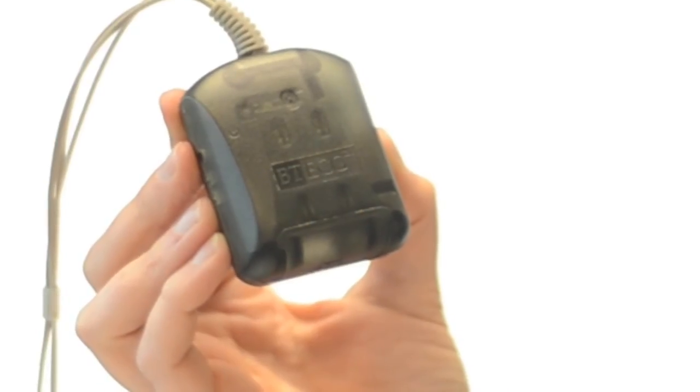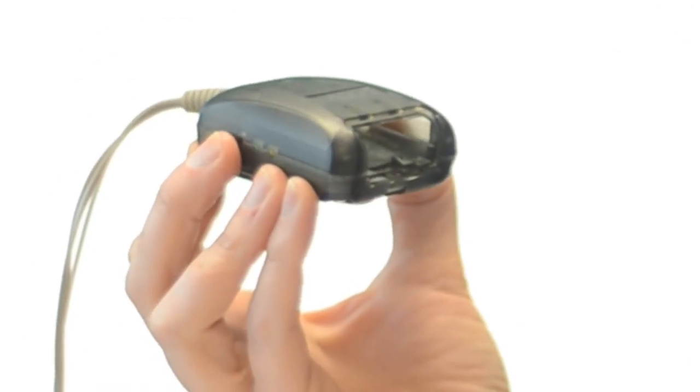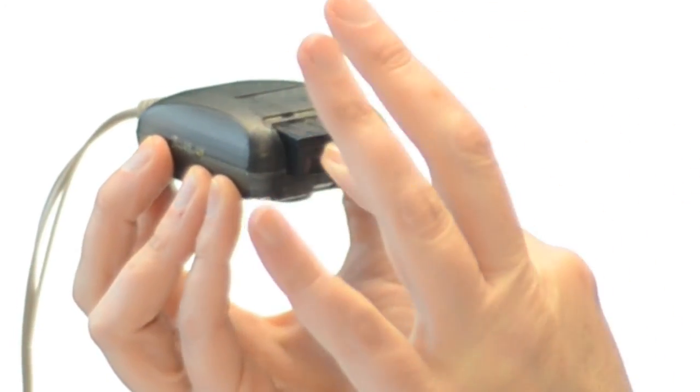Then place the monitor battery inside the heart monitor. Be sure that the gold plates on the monitor battery align with the gold prongs inside the monitor.